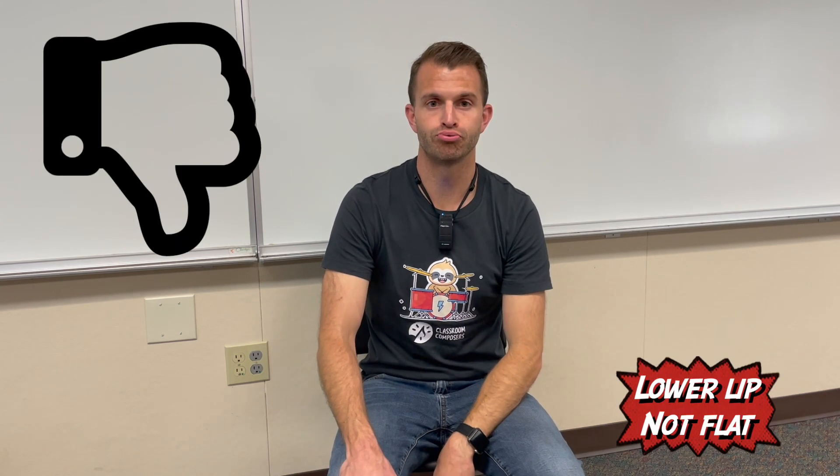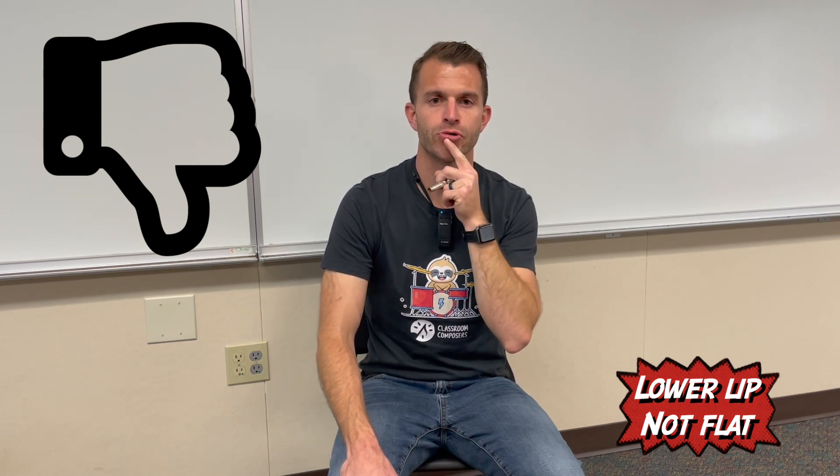Make sure you're checking for a couple of things. Your lower lip needs to be against your teeth. Here's a bad example where my lip is not against the bottom — I'm puckering my lips. The second bad example is what it sounds like when my lips aren't firm at the corners and on the sides. So make sure you're avoiding those things: keep the sides and corners firm, and keep your lower lip against your teeth.